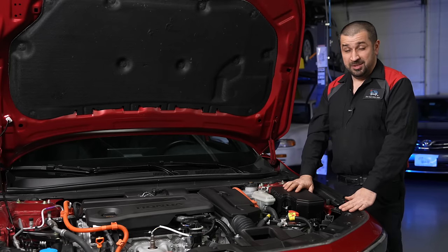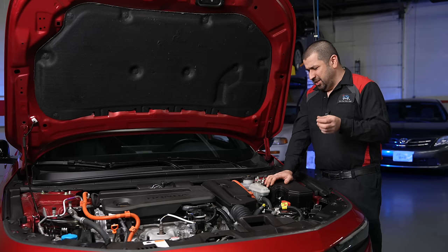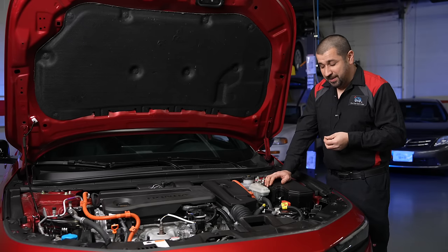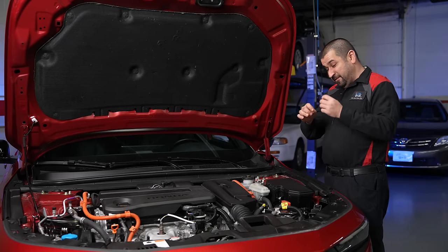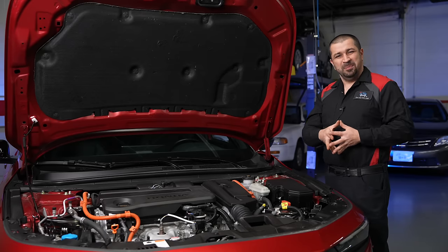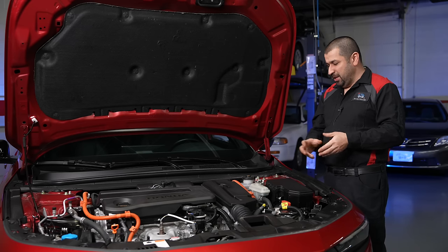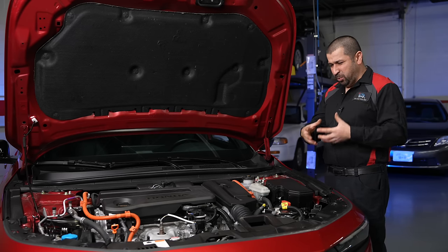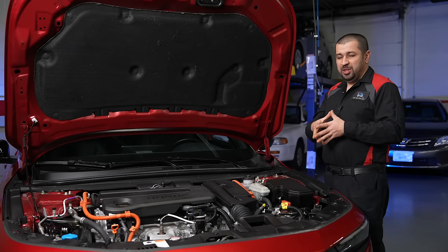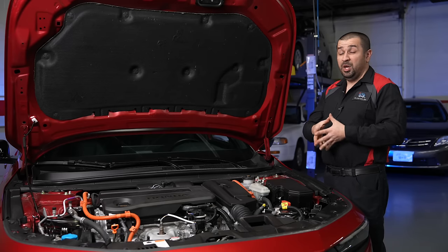One last important point: the hybrid battery is air-cooled and sits underneath the back seat, with a vent in the middle of the floor area. Unfortunately Honda did not add a filter — a mistake Toyota initially made with their hybrids and later fixed. When that fan gets clogged with lint, dog hair, or debris, you'll have cooling issues, and overheating these batteries is essentially the end for the battery. At least Honda placed the vent in the middle — the least-used area of the back seat — which is good.